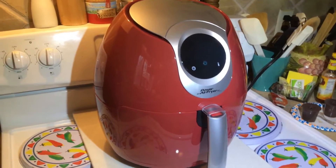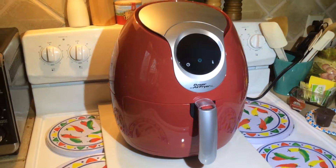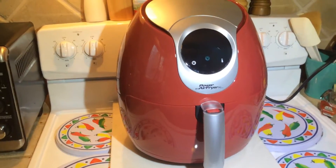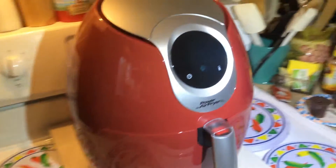I was going to do an unboxing but there's really nothing to see — you open the box and pull this thing out. I've got it sitting on our stove because we have no counter space, which is why we may or may not keep this thing. But I just want you to see first of all how big it is. I mean, it's a little monster.